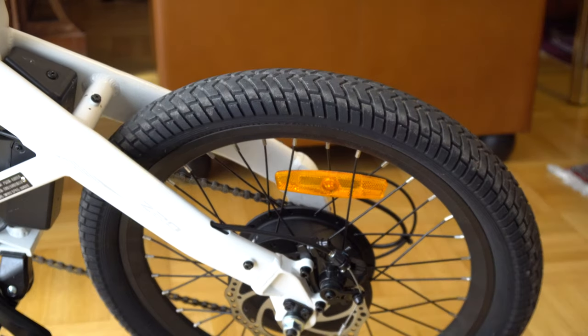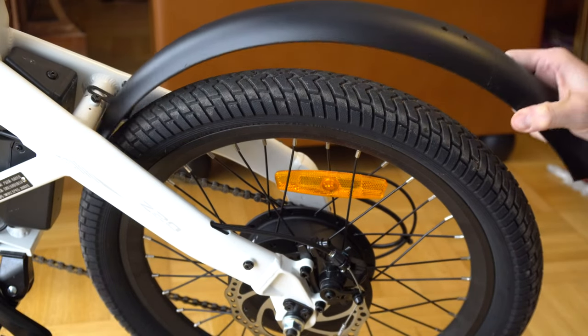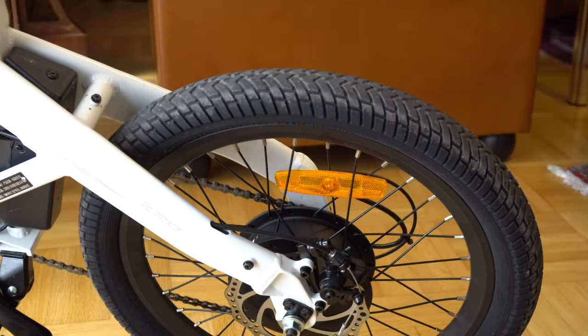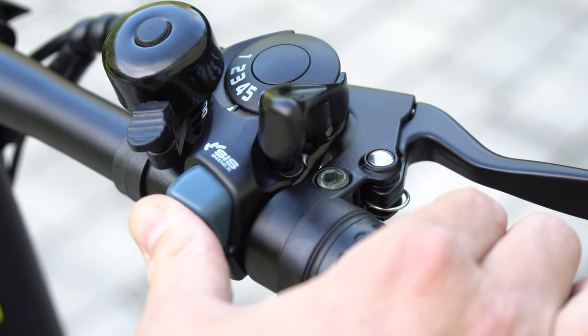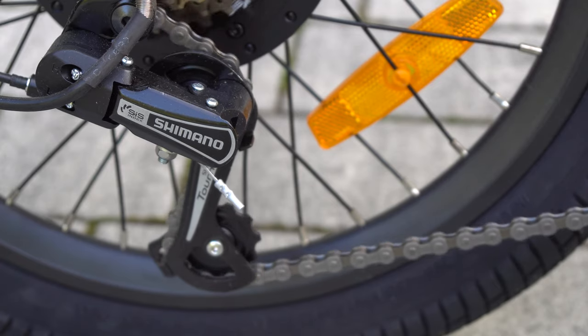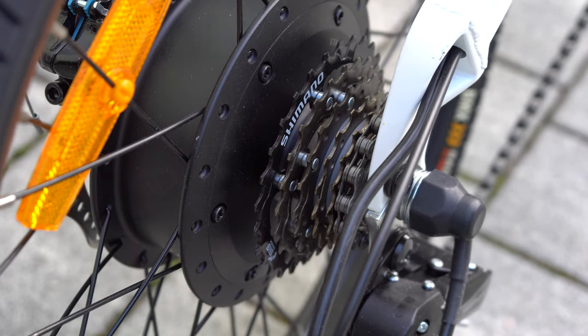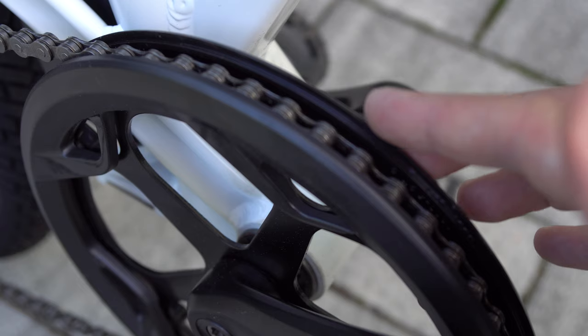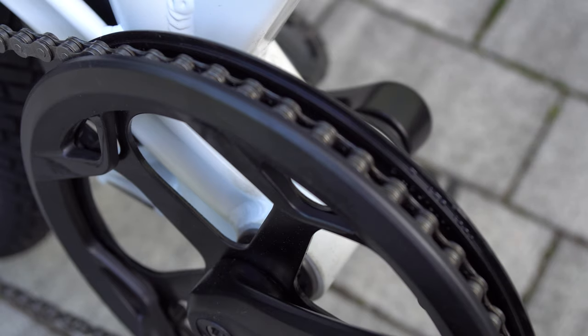Both eBikes come with plastic mudguards and aluminium fenders, so you can choose which one you prefer to mount. Both the HIMO Z20 and HIMO C20 offer a six-speed Shimano transmission with six sprockets on the back and one gear on the front, which is covered so your trousers don't get ripped or dirty on the way to your office. The transmission was very well adjusted right out of the box — nothing to fine-tune as it works perfectly smooth.